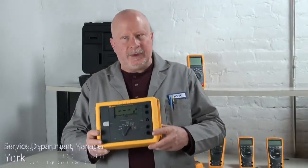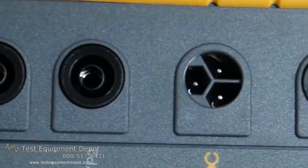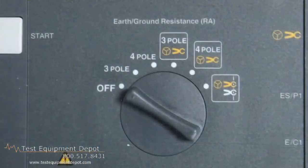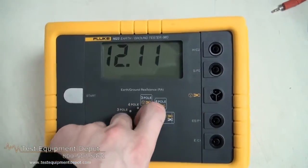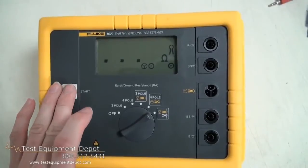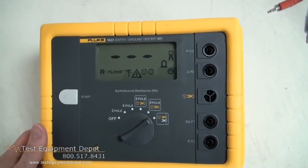Hi everyone, I am York here with Test Equipment Depot and I'm going to demonstrate to you the Fluke 1623 Geo Earth Ground Tester. This has a one-button measurement concept built in for easy testing. It does three and four pole earth ground measurements, four pole soil resistivity testing, and two pole resistance measurement with AC.